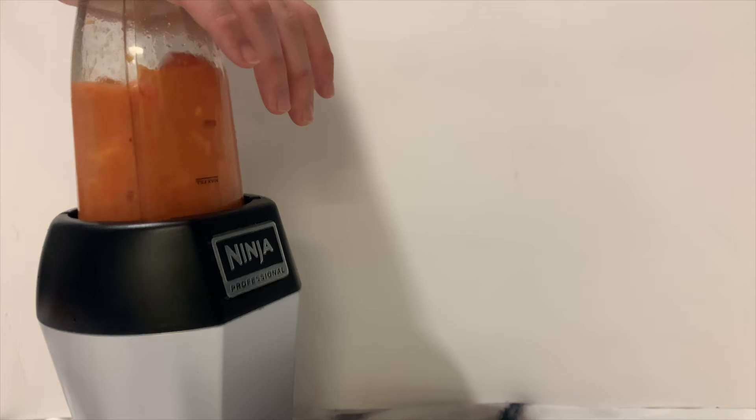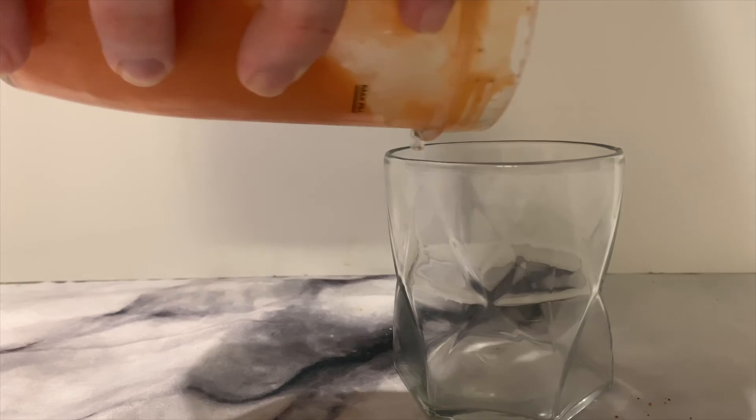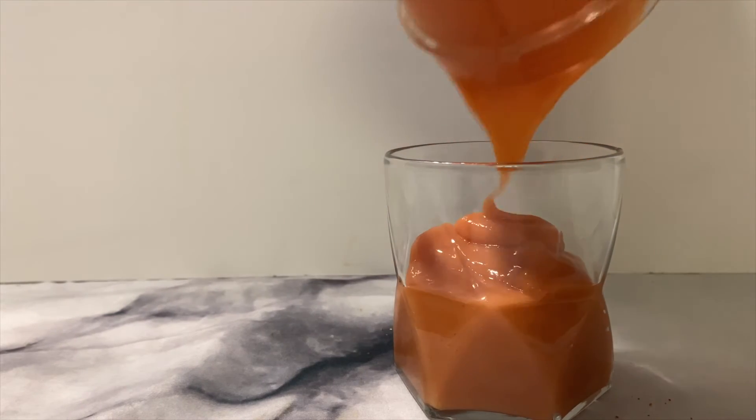This one was just a little bit harder to blend only because it had the frozen fruit in it, but as you can see my Ninja blender is making quick work of it. Now we're going to have a nice cold refreshing fruit smoothie with a lot of energizing stuff inside, because it's got the turmeric and all that kind of fun stuff.